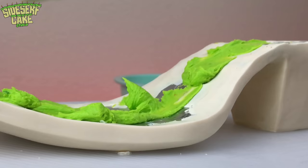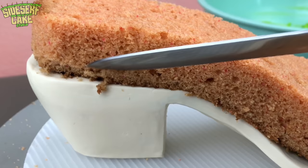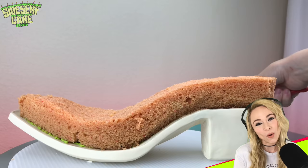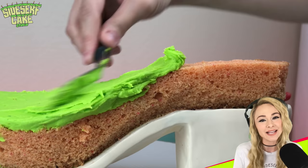The first thing I'm going to do is stack some cake, and then I'll carve it into the shape of a boot and cover the entire thing in a layer of green buttercream. This cake's got sole — a custom foam board sole that I covered in modeling chocolate and I'm using as a cake board.